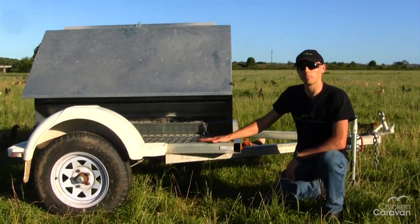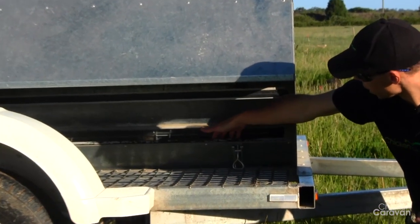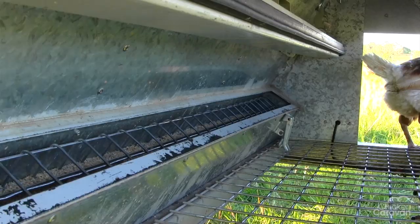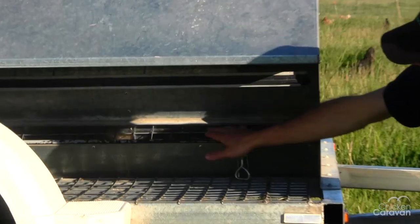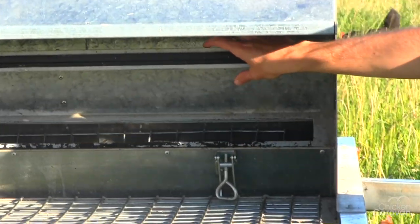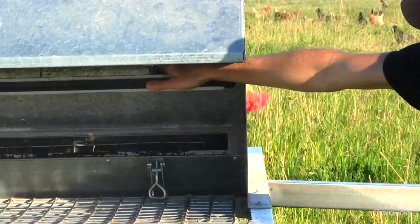Down in here is where the birds feed from — they jump up here and feed out of here. This also has a cover on it for when you're driving in wet weather to keep any moisture out.